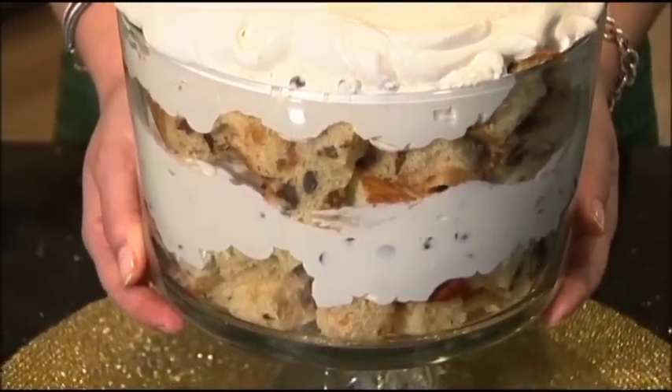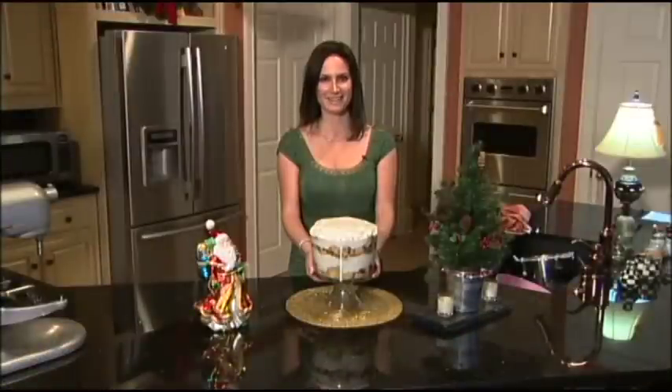Thank you so much for watching, and please remember to vote for me in the Eleven Alive Holiday Cook-Off. I'm Katie Perwin.